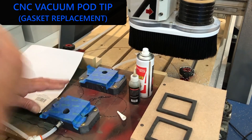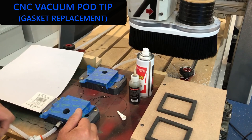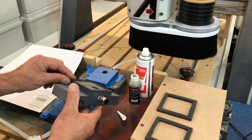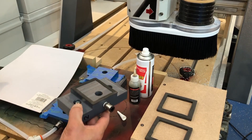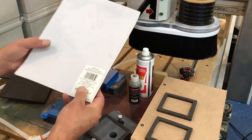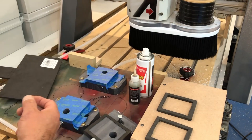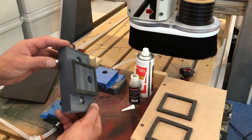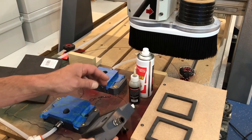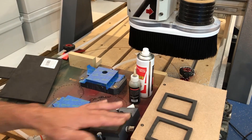Quick tip here on the vacuum pod system, and this is in relation to the gaskets themselves. Now normally, you may have seen my other video with this — it has about a one-sixteenth-inch-thick foam gasket. It's a peel-and-stick foam sheet that you just get at any good craft store. It's about a sixteenth of an inch thick, and it holds up pretty darn good, but eventually you may want to change the gasket or they may wear out, you may tear them. With the peel-and-stick, you kind of have to scrape them off and then clean it off with acetone.